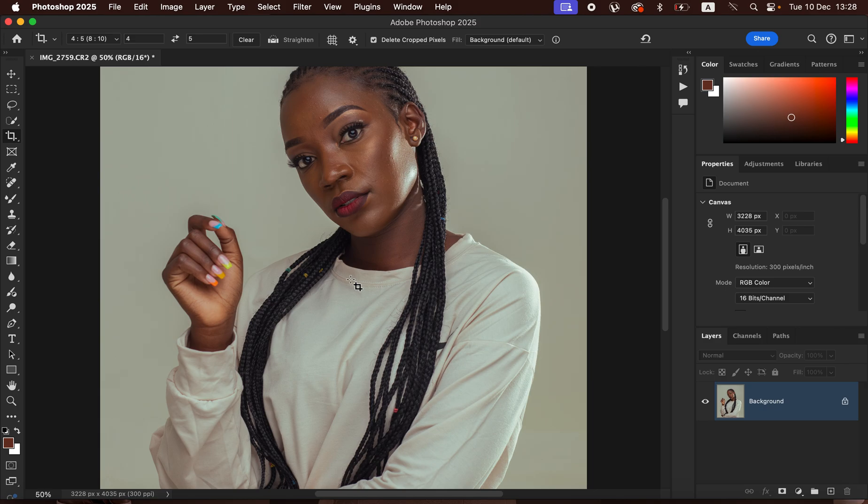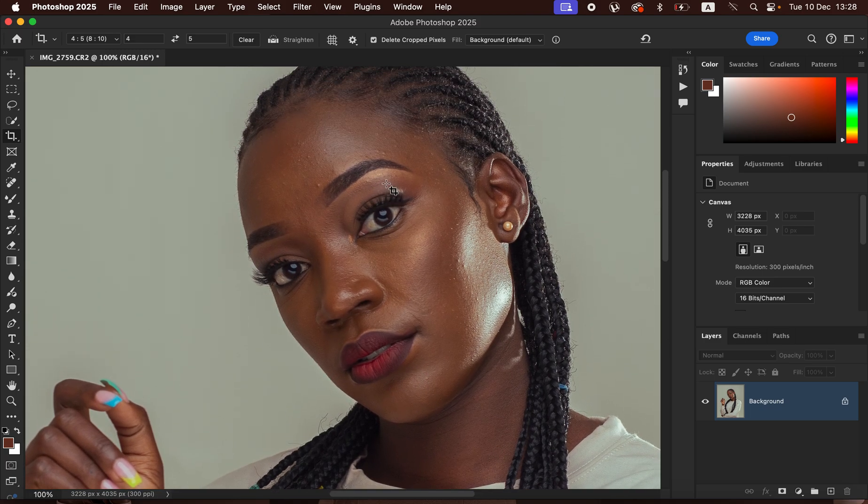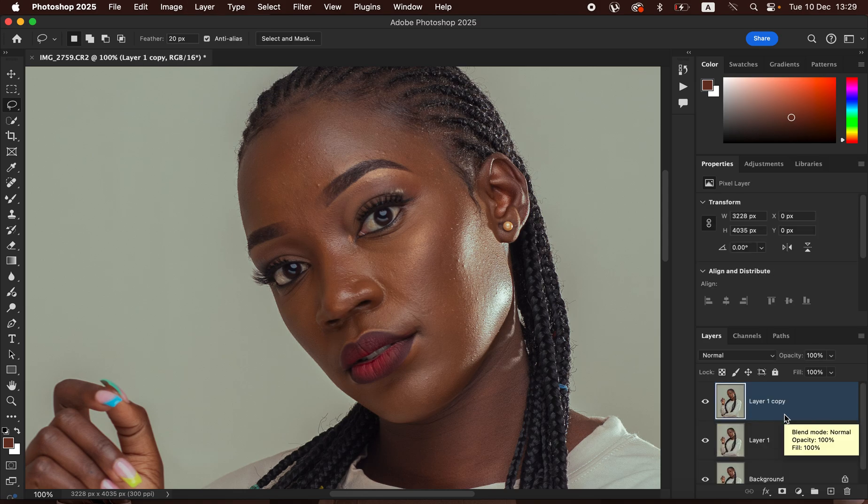After cropping, the next step is working on the skin. If you zoom in you can see blemishes and pimples — we want to first smoothen the skin of the model. To do this we'll use Frequency Separation, which divides the image into colors and textures. Duplicate the background layer by pressing Ctrl+J (or Command+J on Mac), then double-click to rename the layers: the bottom one 'Low Frequency' and the top one 'High Frequency'.